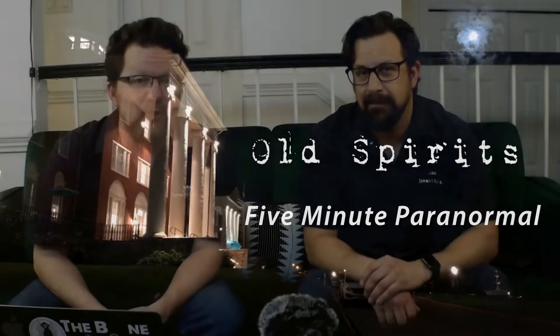Hey everybody, it's another 5 Minute Paranormal here at Old Spirits, and this time we're in it together.